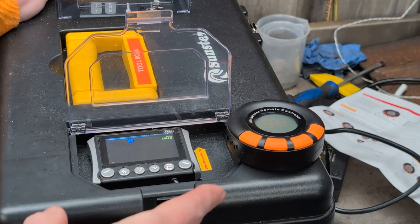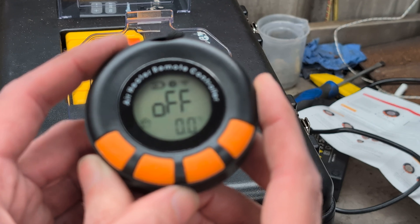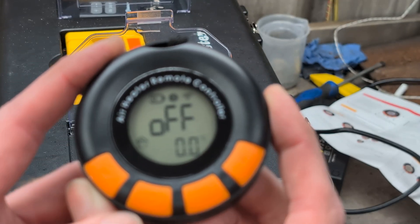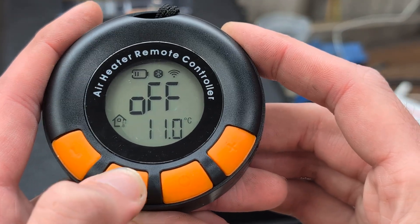You press and hold that button, put it into the mode where it shows 'add', and then it's successful — it says 'suc' for successful. There's a countdown timer and then it restarts. As you can see, the heater now knows it's paired; it's showing temperature set to zero degrees. Let's go through the workings of this — that should be the settings button.